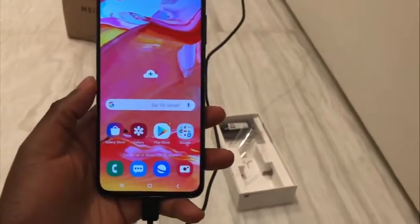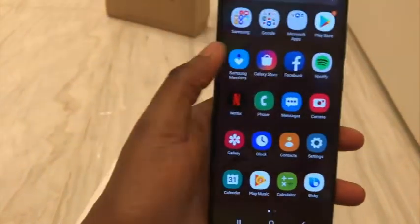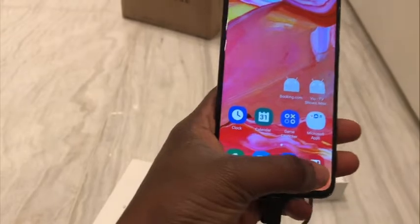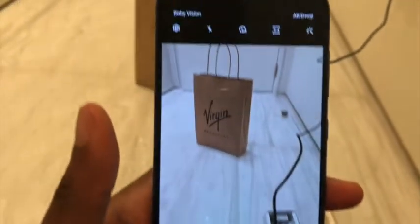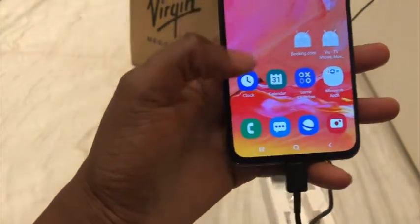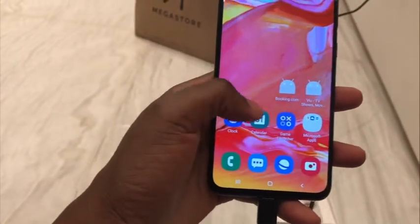So yeah, this is the phone — finally! See if you want to access it. There's the camera down there. The camera quality is not bad, it's quite nice — I don't know if you can see it from here. The UI is quite nice and the screen is quite bright. So yeah, this is the phone.